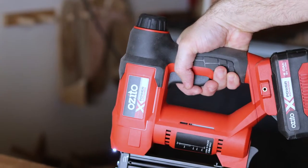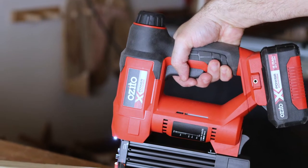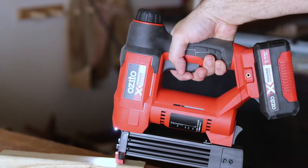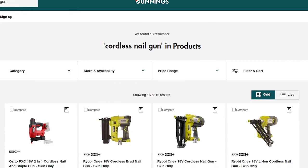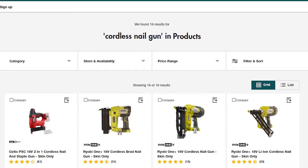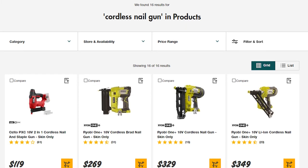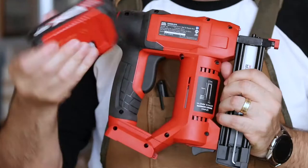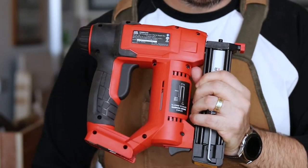I paid $119 for this tool from Bunnings, and that's for the skin-only version, so no battery included. The next comparable tool I can find is the entry-level Ryobi, also skin-only, which is $269. I'm going to assume that the Ryobi is a vast improvement on the Azito, seeing as it's a better brand and twice the cost, but I don't own any Ryobi batteries. I already have three or four Azito ones, so for me it makes sense to look at the Azito tool first.